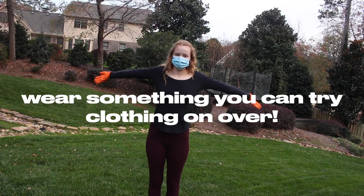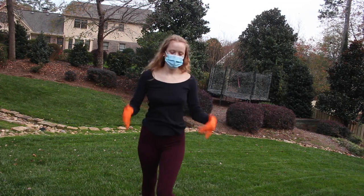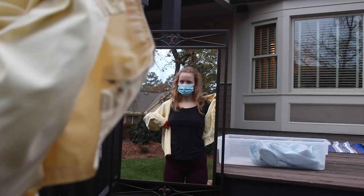Now is a great time to mention that you should wear something you can try clothing on over, like leggings or something like that. Because finally, you'll head over to a mirror and try on any items that you'd like.